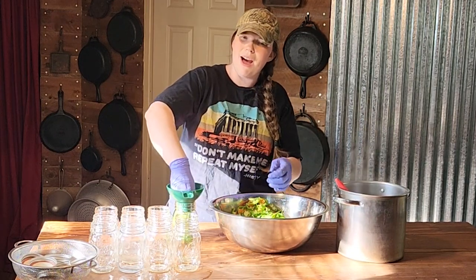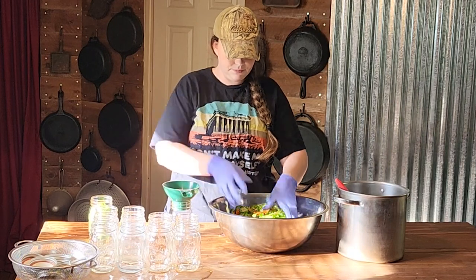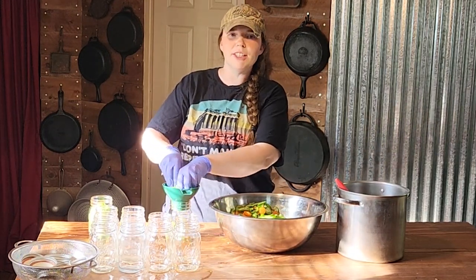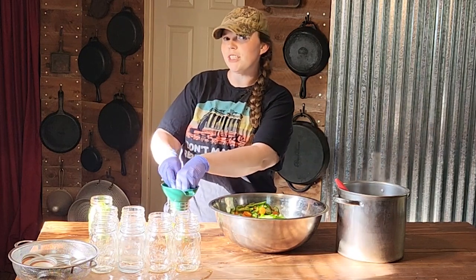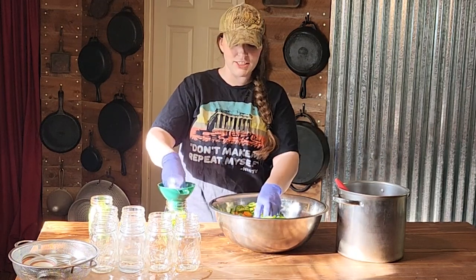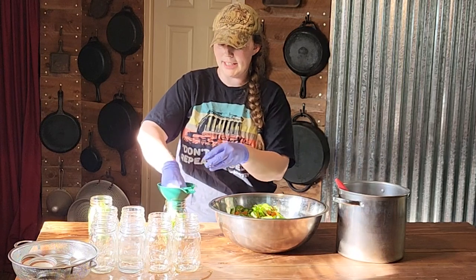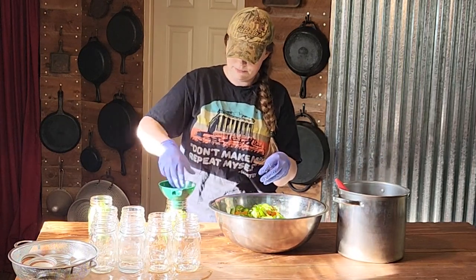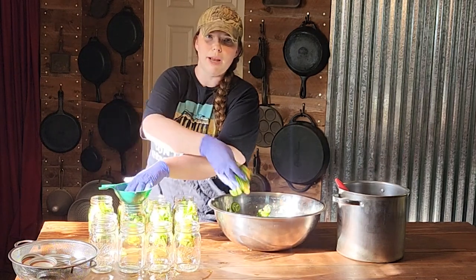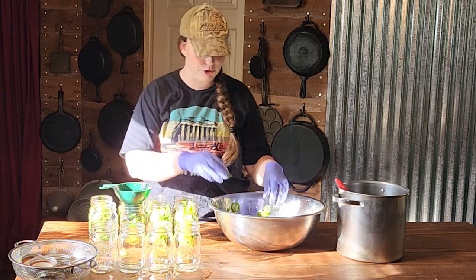We go through about 9 to 12 of these jars a year, specifically for our cream cheese chicken chimichangas recipe. It is delicious and I actually got a request today to make a video on it, so I'm going to get that up as soon as possible. We used a three pound bag of carrots and about six pounds of jalapeños for this.